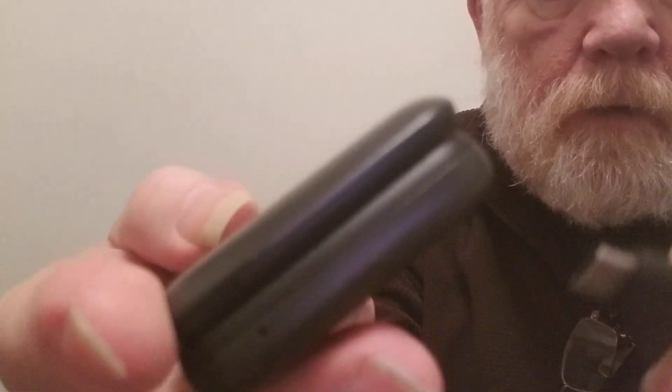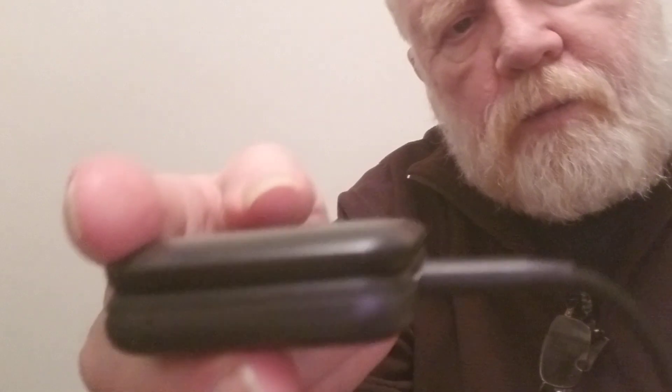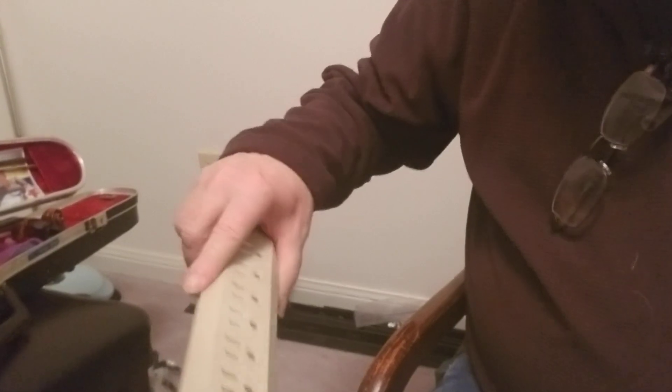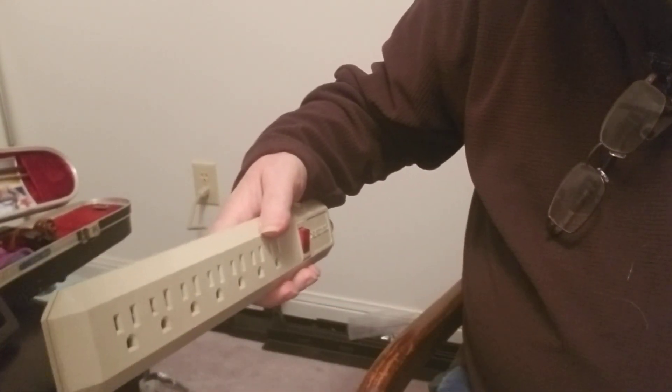I'll put it this way. Snaps in place. I'll put the cord in there.